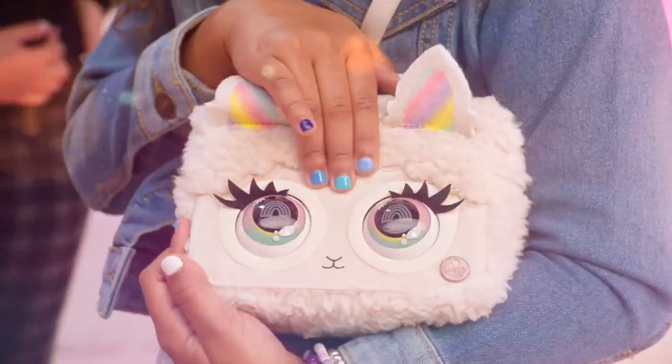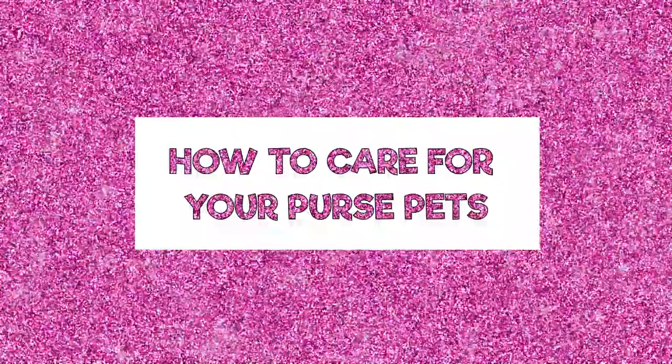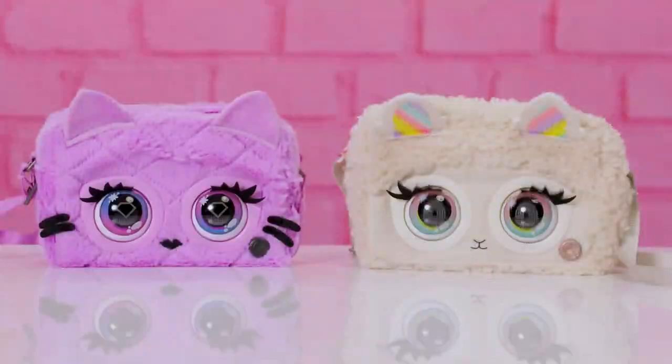This season's must-have Purse Pets are here! We're sharing all the hot tips on how to care for your brand new fluffy fashion BFFs.